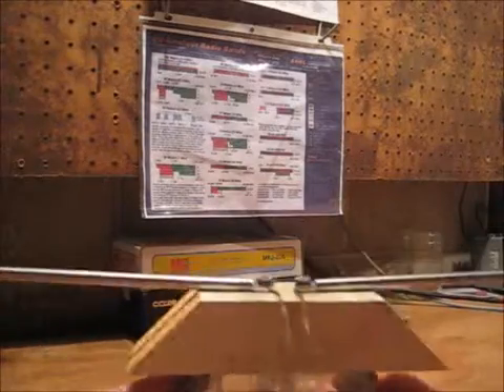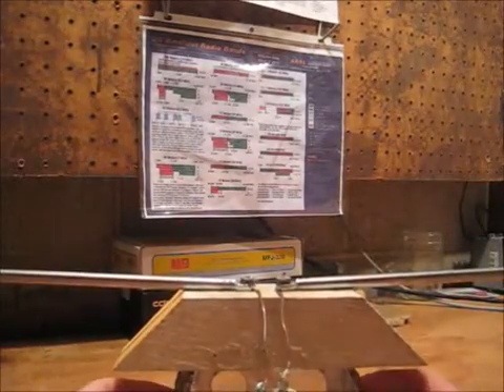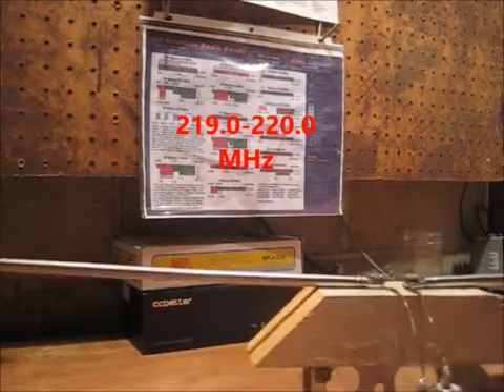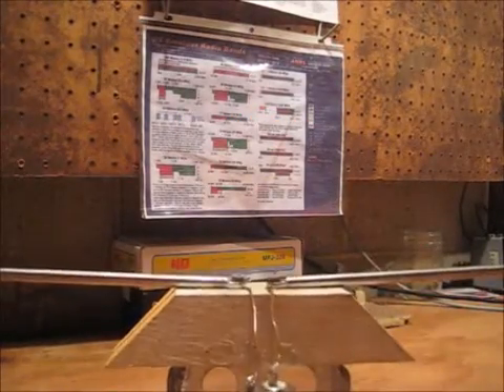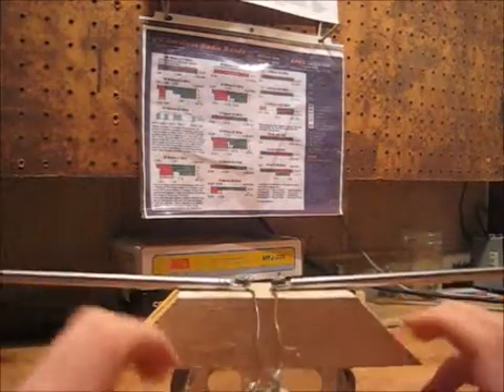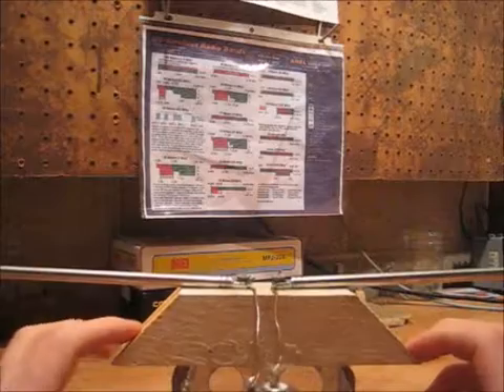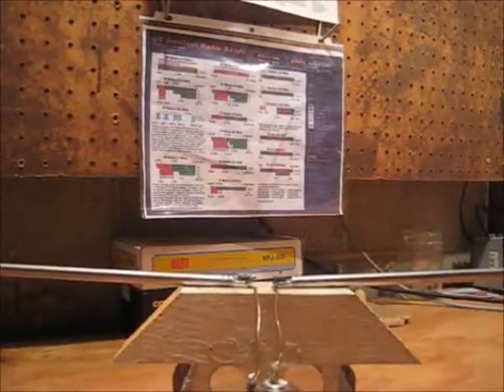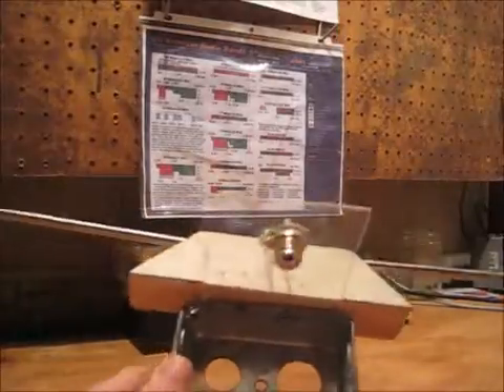I can use it on the digital portion of 1.25 meters, but it just doesn't collapse down quite enough for the voice portion. I've been able to tune it for two and six meters as well, and if I really messed with it I might be able to get it down somewhere in the FM portion of 10 meters, but I haven't really tried.